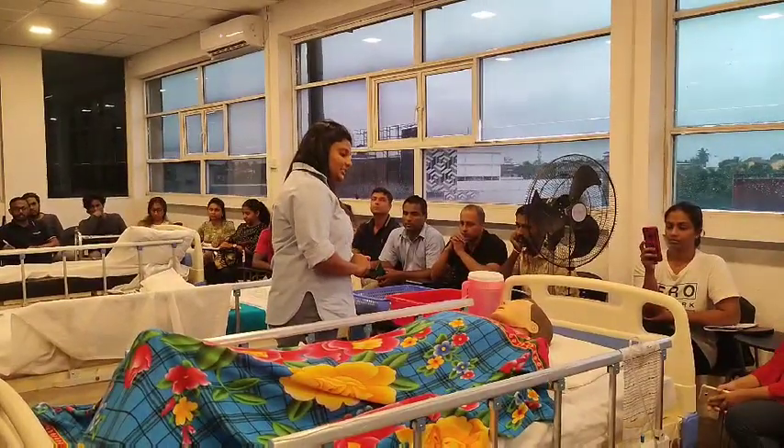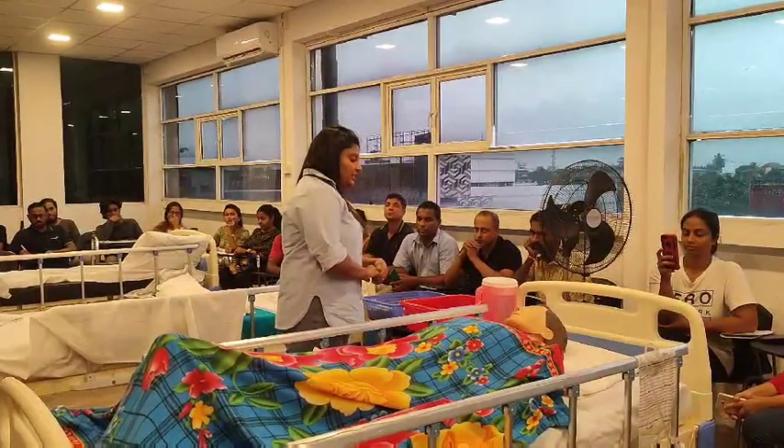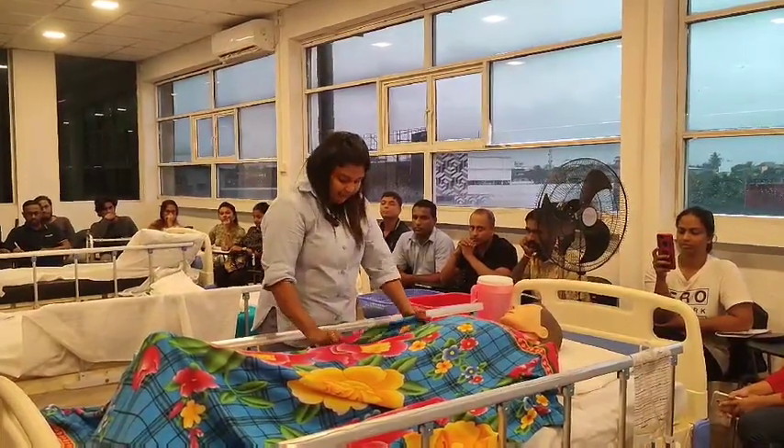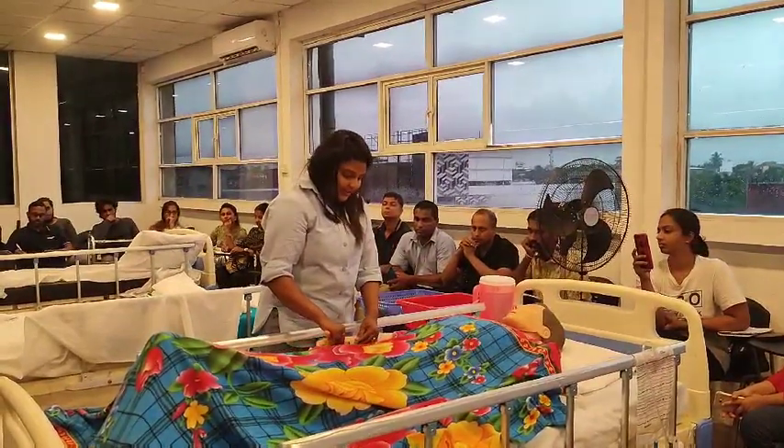How are you? Sir, I am your nurse today. My name is Amma. Tell me what is your name, please. Sir, please tell me what is your date of birth.